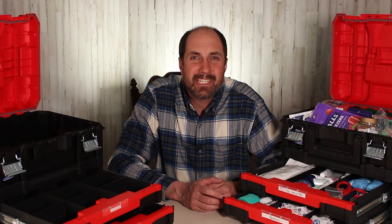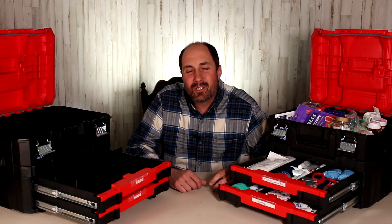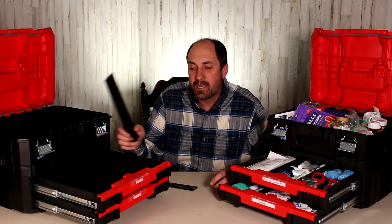Once you choose your container, now we need to fill it up. Spend a little time thinking about what you want in your kit and what's going to work best for your family. I've tried to pick things that my family has used or would use in the right circumstances. I've broken the kit down into four general groups to make it easier to identify the items. The VersaStack drawers also have divider bars inside, and I'm going to remove a few to make the drawer openings a bit bigger.